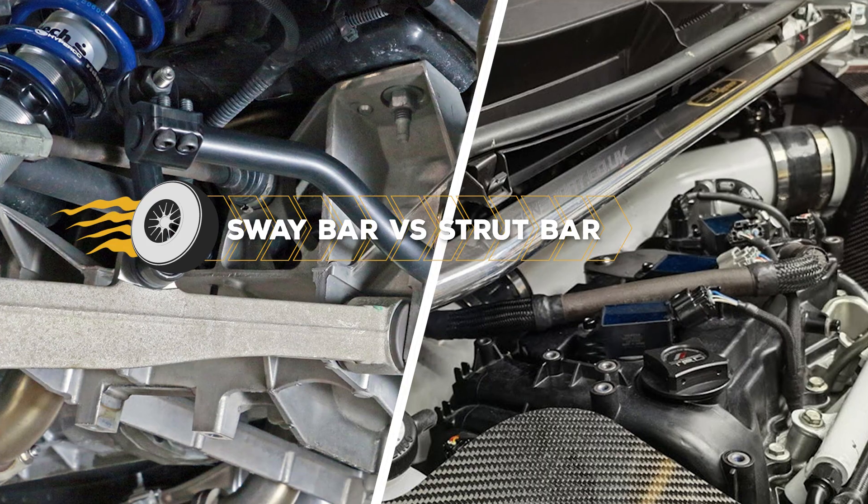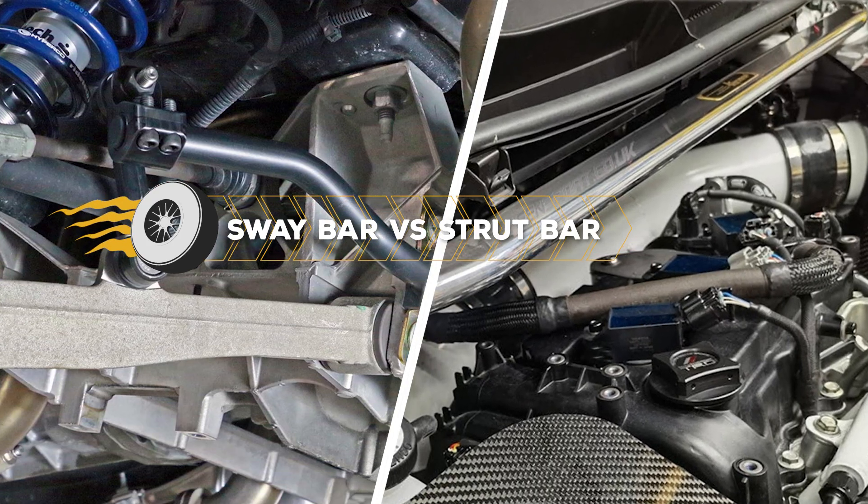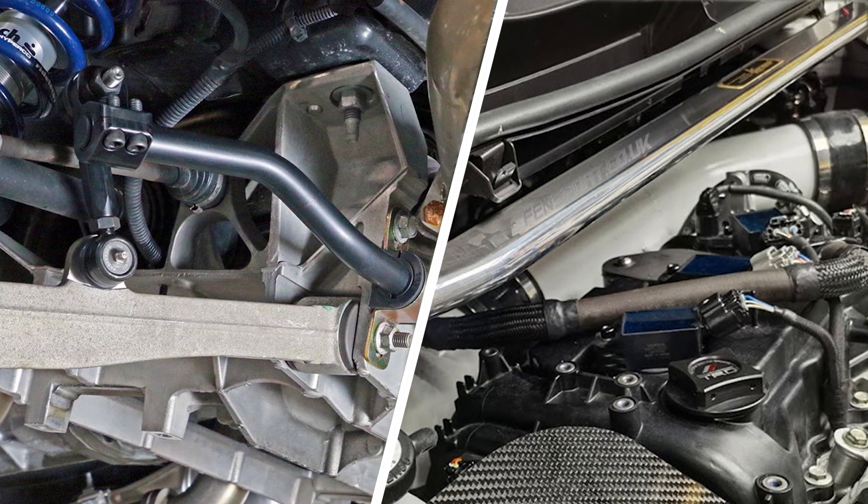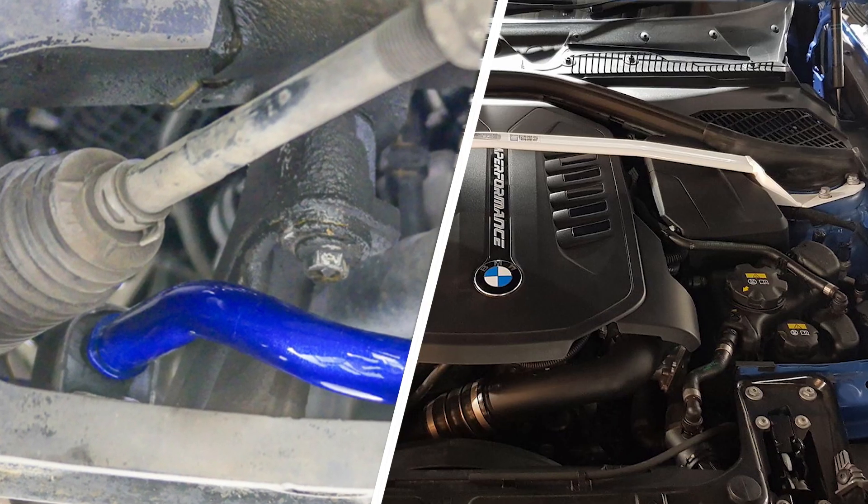Strut bars and sway bars are the two most common modifications among car owners. Unfortunately, some people are confused about the strut bar and sway bar and think they are the same, but they are wrong.